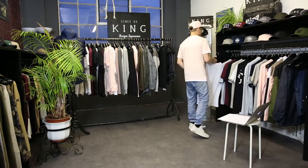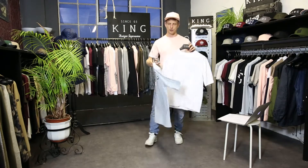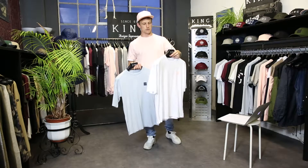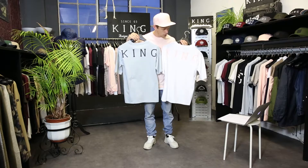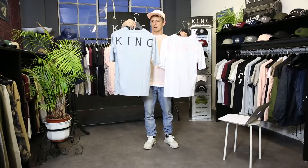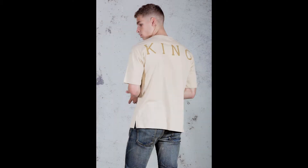Then we've got our Poplar tees. These are a drop shoulder style t-shirt — not oversized in terms of the sleeve, but the raglan cut allows us to have an oversized King print on the rear. This comes in sky blue with a navy blue sign-off, white with a pink sign-off, and there's also a sand color with a tonal dark sand print on the rear.